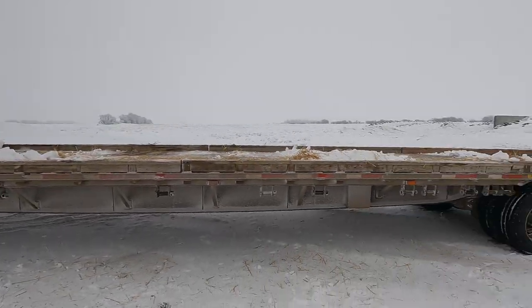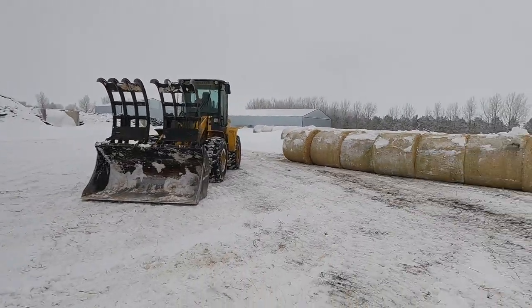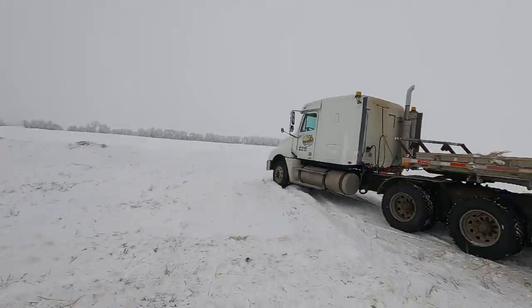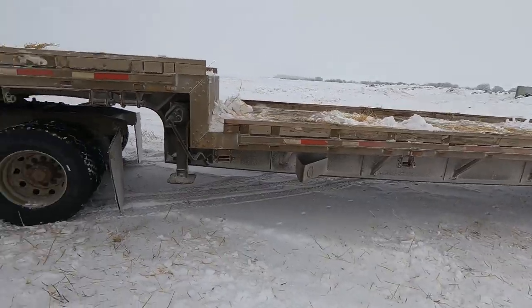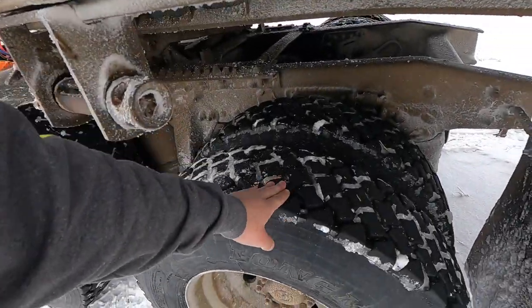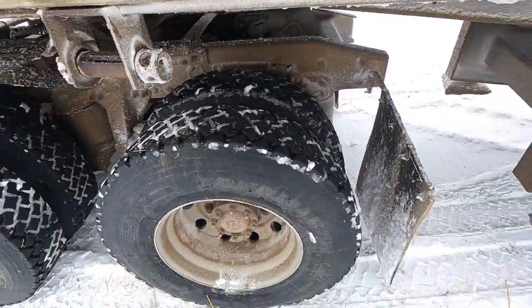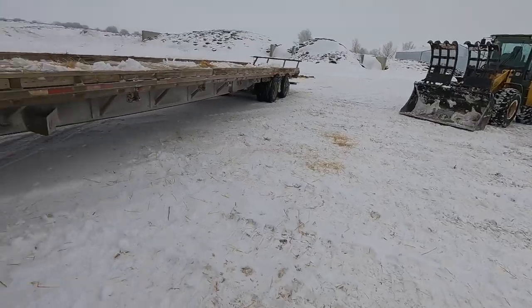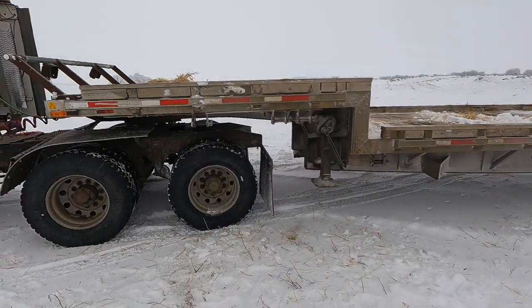Alright, that's the first load unloaded — total of 34 bales on that trailer, which is quite a few. Another thing I noticed about his truck: he's got some good tires on it, which is really important because even though we plowed, there's still a bit of snow. You don't want bald tires on your truck trying to pull a trailer like that.